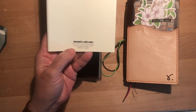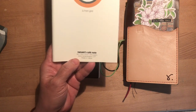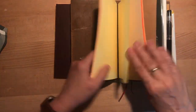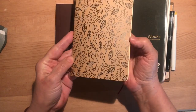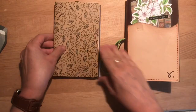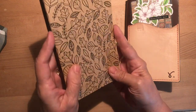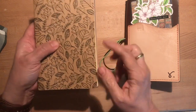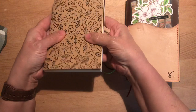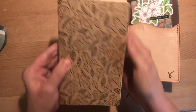It says B6 here on the notebook, but when you go to nanamipaper.com it comes up as B6 slim, so I'm hoping that's accurate — otherwise that could be a bit of a problem. Somebody else told me that too. Let's take out this insert from Yellow Paper House — I got the fall leaf one a while back. Comparing the two, the width is maybe a millimeter or two narrower, maybe not even that much. It's really almost identical; just a slightly smaller width but the height looks about the same.